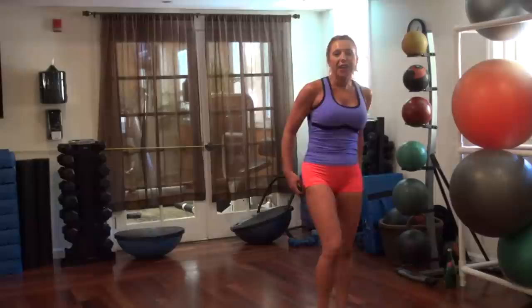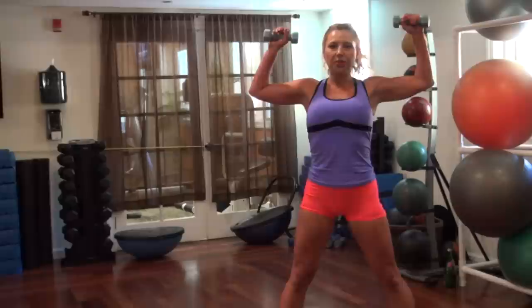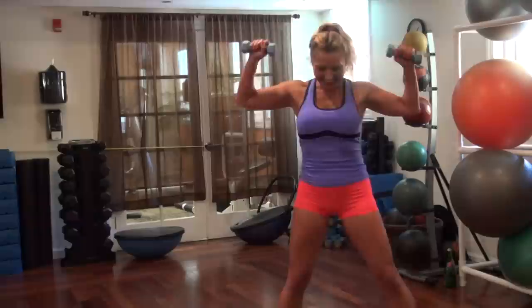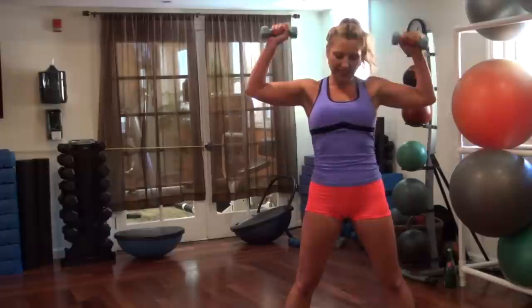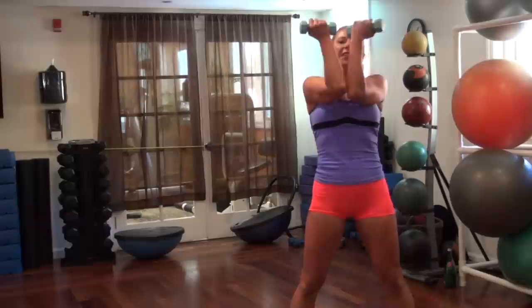Grab your weights — we're going to do a pec deck, squeezing in. We have triples: three, two, one — squeeze it. Squeeze your elbows together, working your chest. This is our first round, it's the triple pulse round. Almost there, I know it burns — I'm right with you, I feel your pain. One more, let's go. Two, one. Alright, very good.